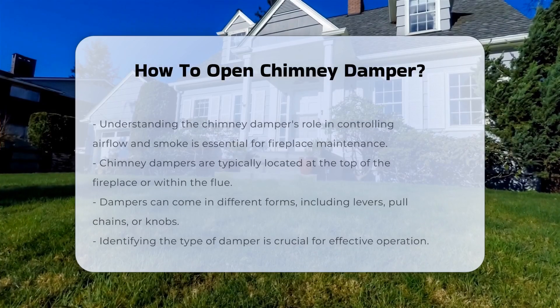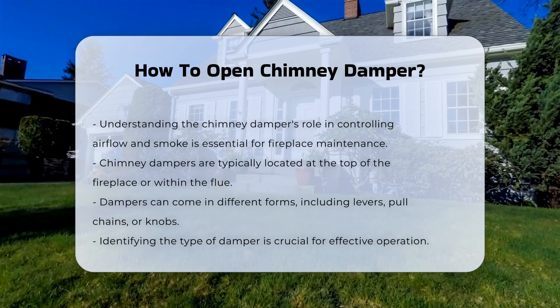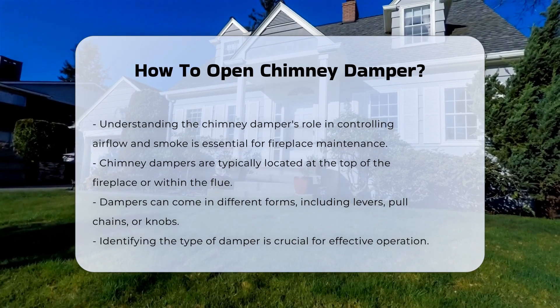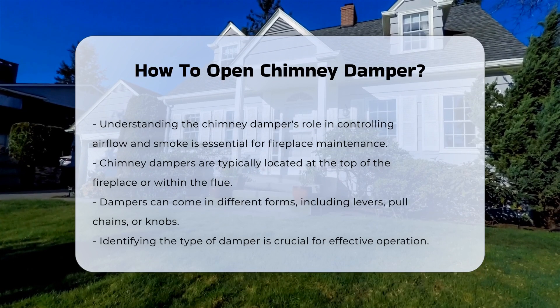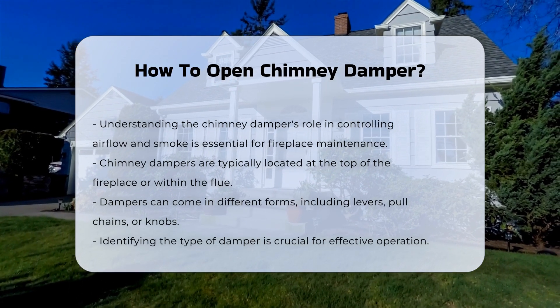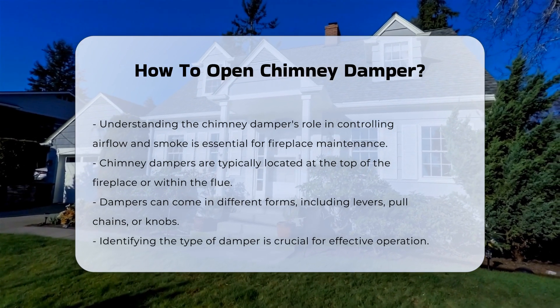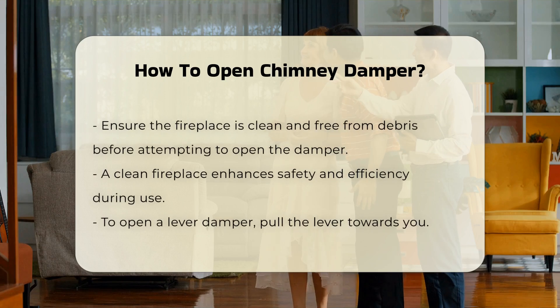Understanding how to open a chimney damper is essential for maintaining proper airflow in your fireplace. The damper controls the flow of air and smoke. Typically, chimney dampers are located at the top of the fireplace or within the flue. The damper can be a lever, a pull chain, or a knob. Identifying the type of damper is crucial for effective operation.